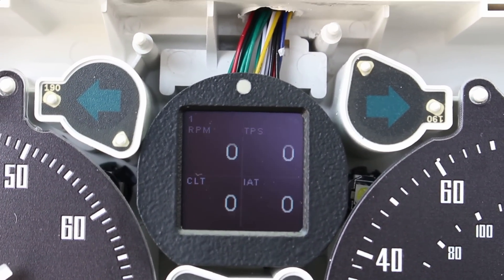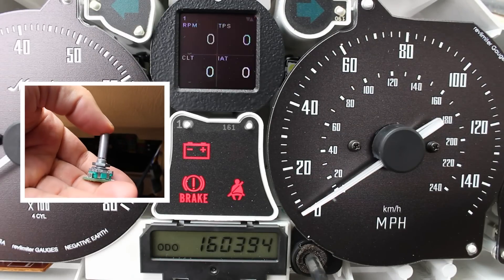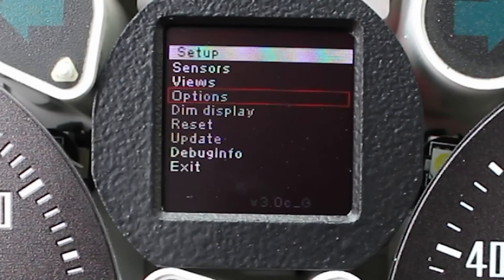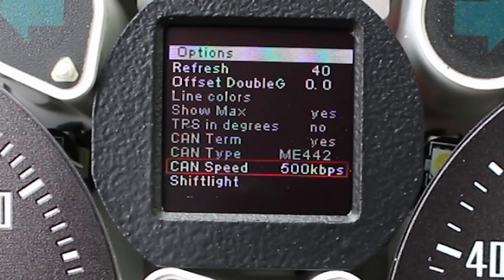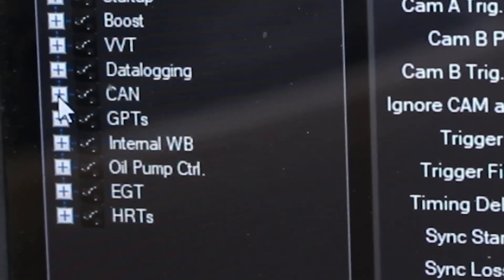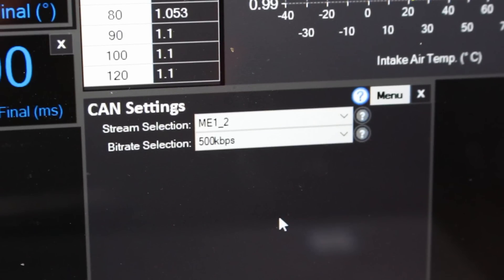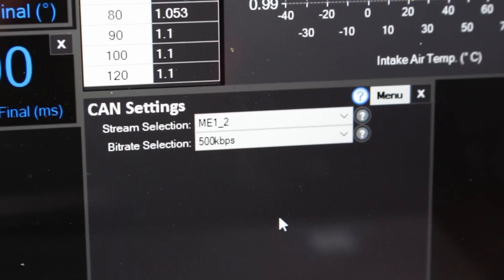The gauge powers up but isn't reading ECU information yet — a little setup is required. Using the rotary switch, click once to bring up the upper menu, scroll to Setup, then navigate to CAN Term and set it to Yes. Set CAN Type to ME442 (or your ECU type). CAN Speed must match the ECU setting. In the Motorsport Electronics software, go to CAN menu → CAN Settings → Bitrate Selection and set it to 500 kilobytes per second to match the CAN Checked.